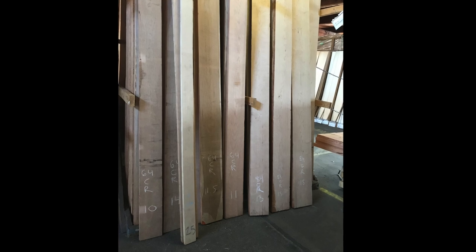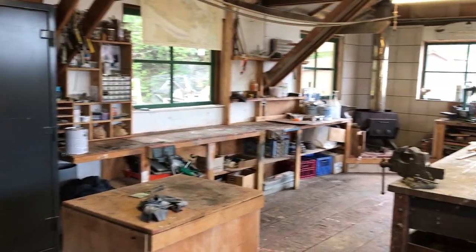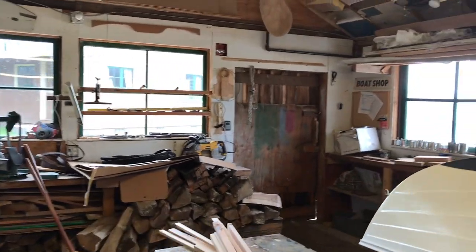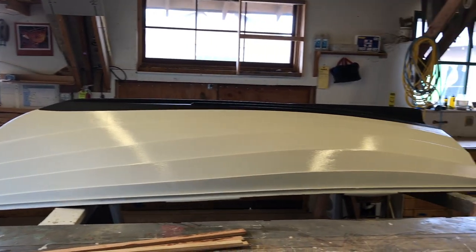I picked up some rift saw ash and some really nice cherry at Edensaw in Seattle in the SoDo District. The shop at the Kama Beach location for the Center for Wooden Boats is really well stocked with tools and, as you can see, heated really well with the little wood stove, so it was a nice place to put everything together.